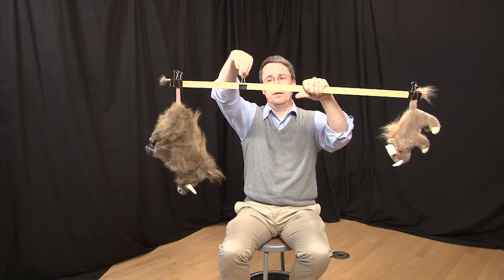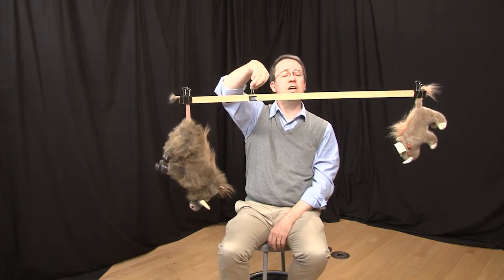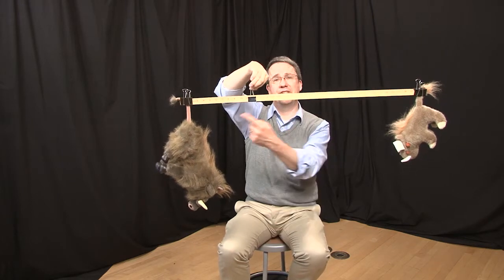Let's do that. And sure enough, they're roughly in balance. Those of you who are paying attention will notice that I've cheated a little tiny bit — this is not exactly the four to one position, and the reason is because I've taken into account the self-weight of the stick.